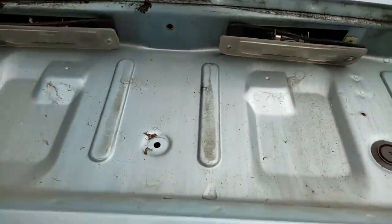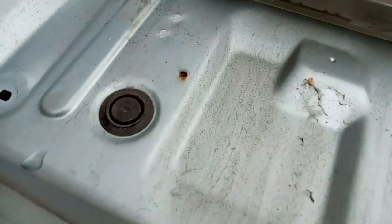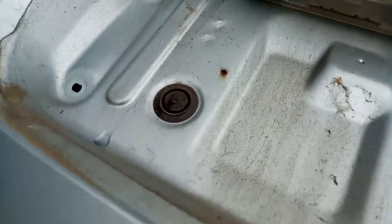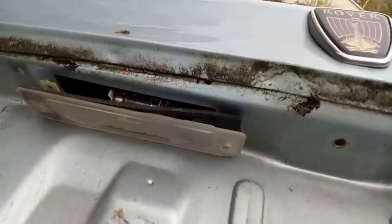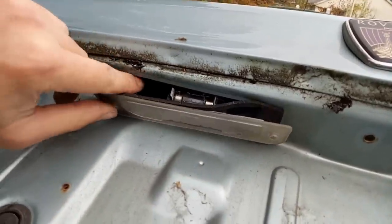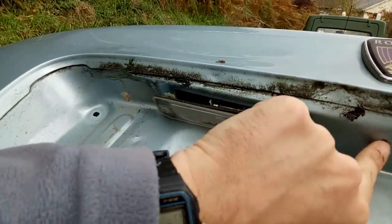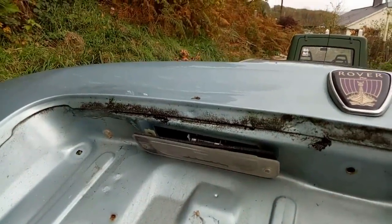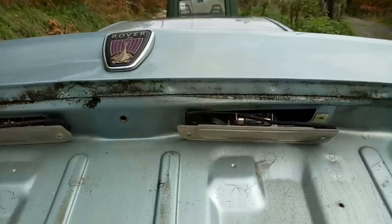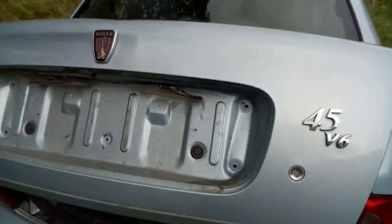I need to find a way to get into the car. That screw hole isn't ideal. I wonder if we can use one of these bungs - I can't feel anything on the other side of that, so probably not. I might see if I can sneak in via one of these lamp holders, or possibly go through there. I'll give it some thought. Also, I really do need to sort out this saggy boot - it's not really staying up.